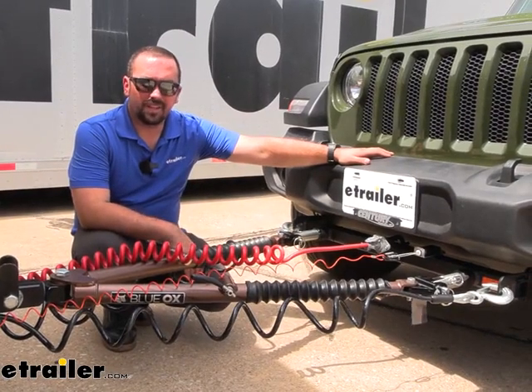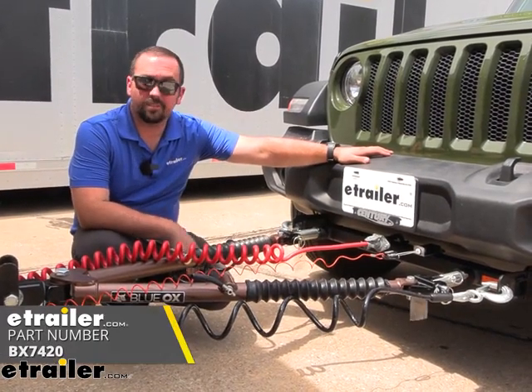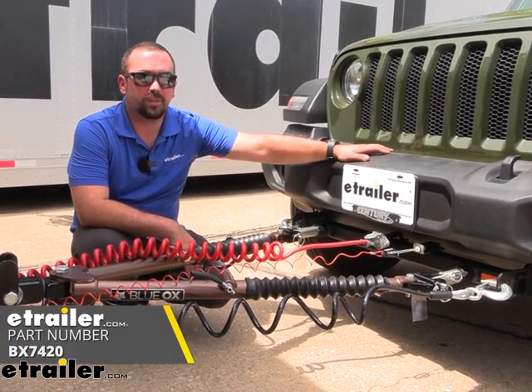Hello neighbors, it's Brad here at E-Trailer and today we're taking a look at the Blue Ox Avail Tow Bar on a 2023 Jeep Wrangler.